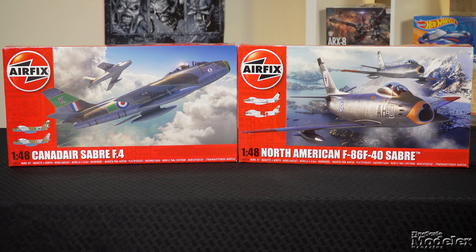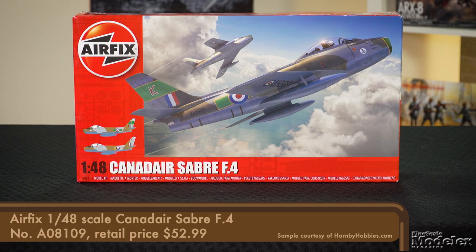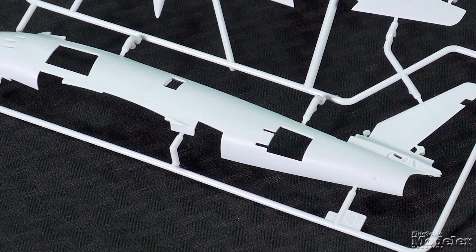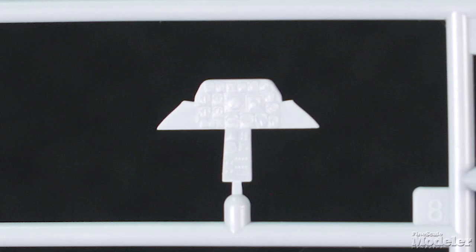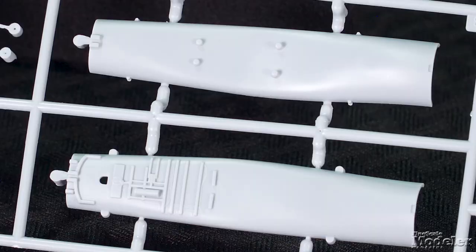We have both the Canadair Sabre F4 and the F86F-40. These kits share parts. We'll start with the Canadair version, the initial release, and then look at the differences in the F86F-40. Starting with the fuselage halves, surface detail is recessed panel lines and rivets. The cockpit tub has molded consoles and gets a North American ejection seat, control stick, and instrument panel. A pilot is provided.